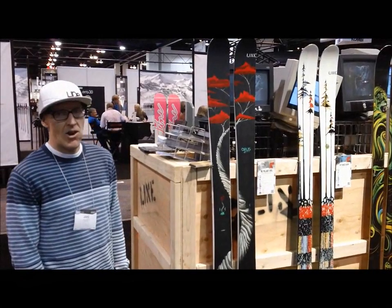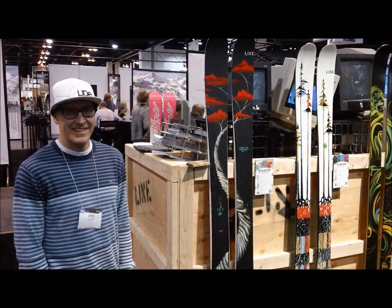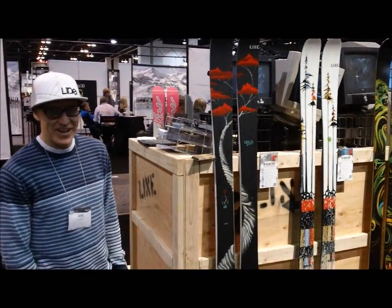This is Chris from o2gearshop.com. I'm here with Jake from Line Skis. He's going to tell us about the 2013 Line products. How's it going guys?